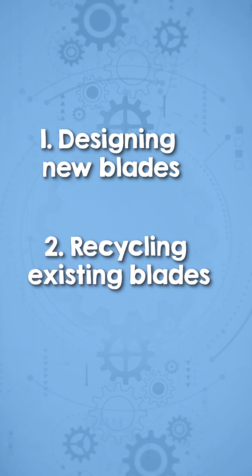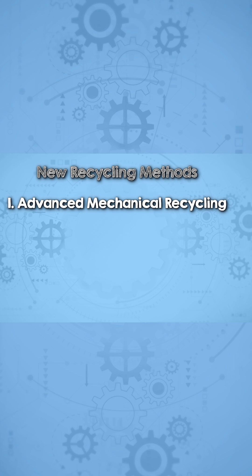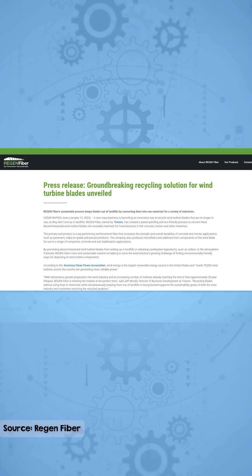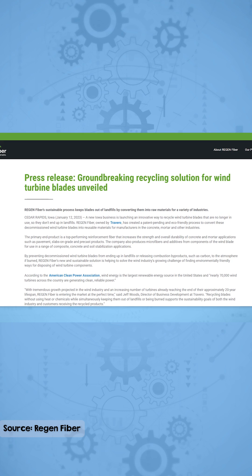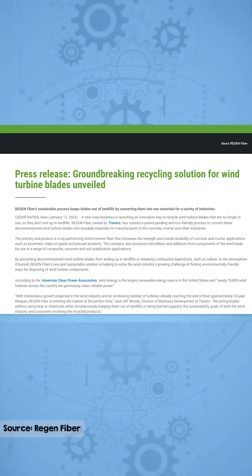Two: coming up with ways we can reuse fibre and resin from existing blades. There is advanced mechanical recycling — one example of this is Regen Fibre, who are able to convert decommissioned blades into reusable materials for the concrete, mortar, and other industries.